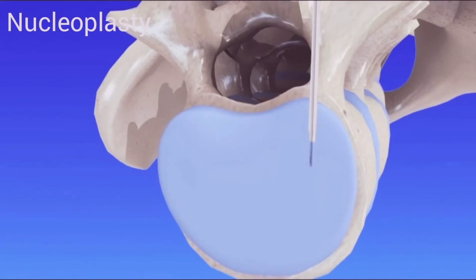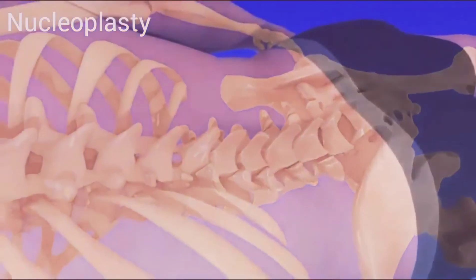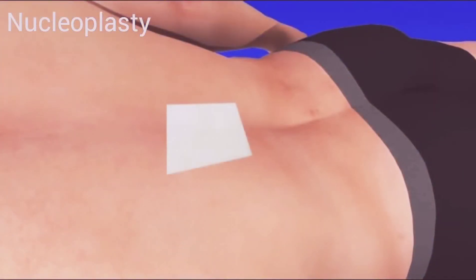When the procedure is complete, the cannula and radio frequency device are removed. Because only tiny incisions are used, there are no stitches, and the insertion point is simply covered with a small bandage.